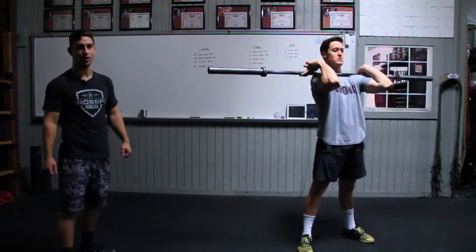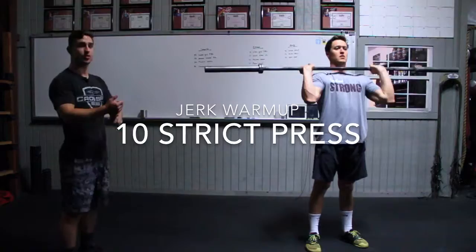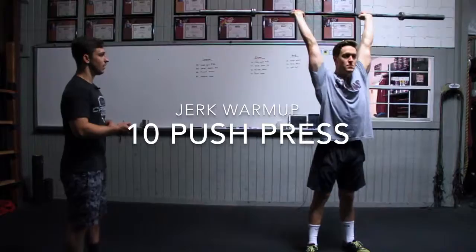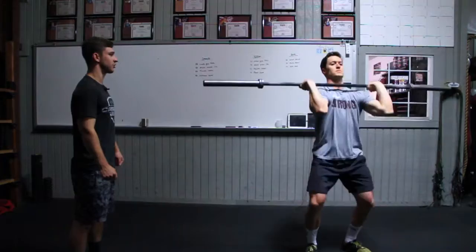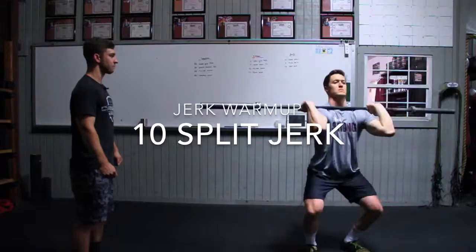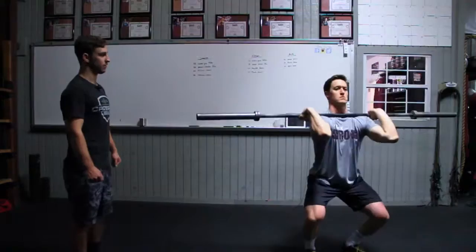For the jerks, we're going to keep it fairly simple: ten strict press, ten push press, and ten split jerks. The biggest thing we're looking for on all of these lifts is that the bar is locked out overhead and that you're standing all the way up regardless of position. For the push press, make sure you're dipping vertically and driving vertically with the bar locked out overhead. For the split jerk, keep that same dip and drive, but when you split your feet, make sure you have a 90 degree bend in the front knee and 45 degree bend in the back knee, locking it out, then stepping together all the way at the top.